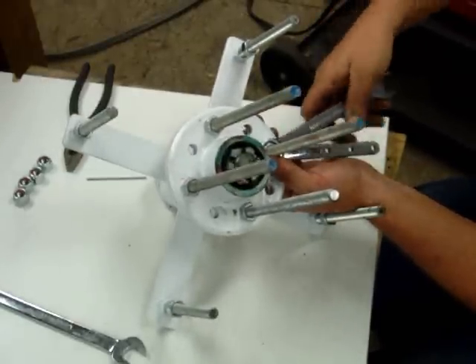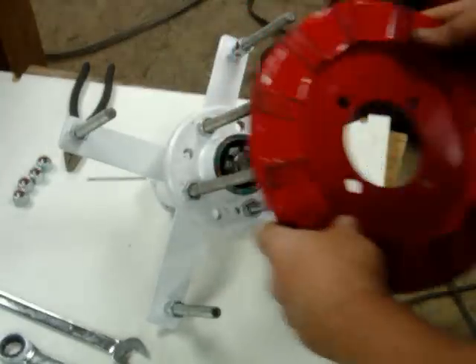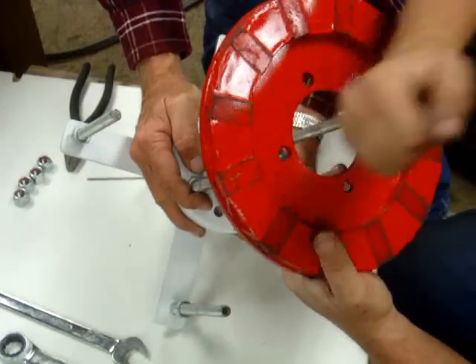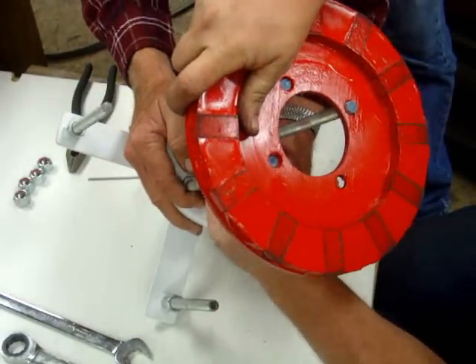Puts them in line. There we go. Got a bunch of these filings out here. I got paint in the holes — I gotta figure out. Maybe I should clean them out first for fast assembly.